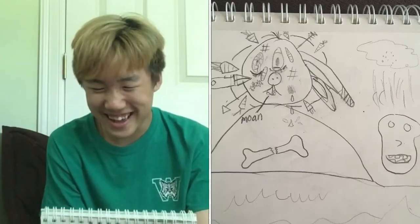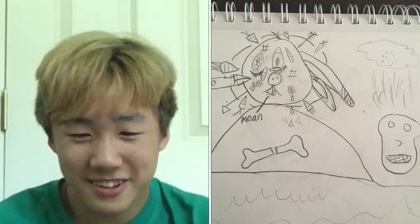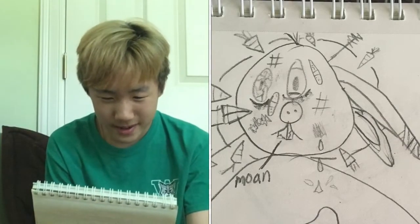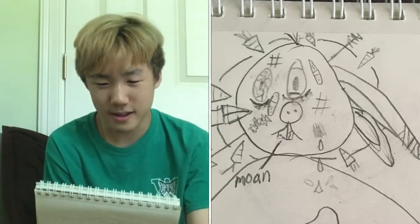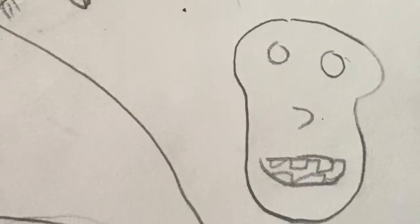Oh my god, what the heck is this? Guys, I think I was haunted or something. It's just a severed bunny head. There's knives coming out of it, an arrow through its head, bandages, eyes, chips, teeth. Is that like blood or something? The skull on the bottom right with a cloud over it — I think that's acid rain. What the hell?